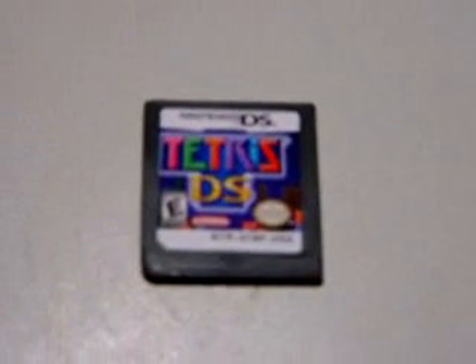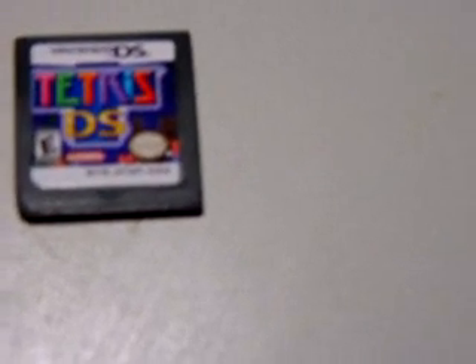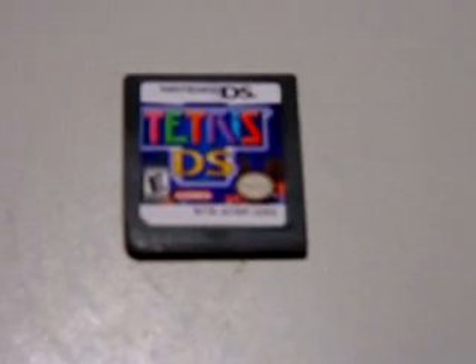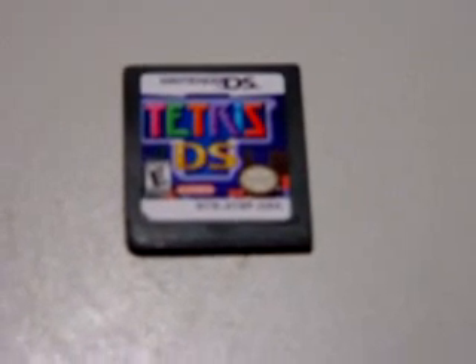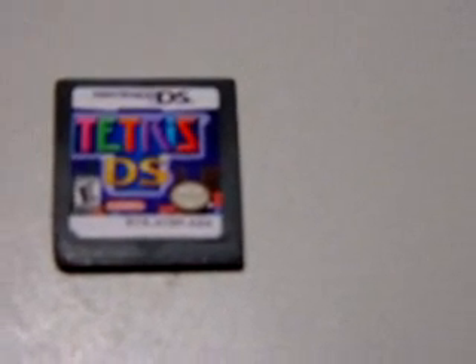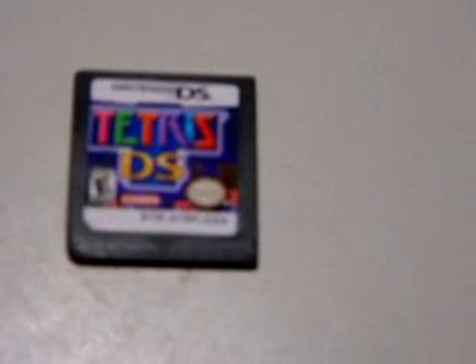This video is going to be a little bit different than some of the stuff you're probably used to me doing. Today I'm going to try and show you a fake Nintendo DS game which I have unfortunately acquired through no real fault of my own.